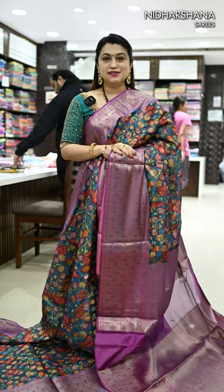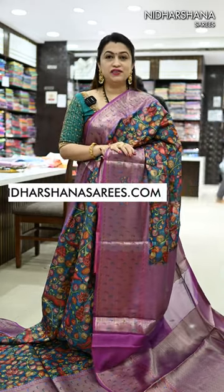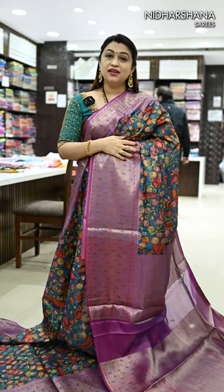Hello everyone, welcome to Nidarshana Saris. This is Lakshmi here. For this Vara Lakshmi, we have come up with a beautiful festival wear collection, and that's the same sari I'm going to showcase today.